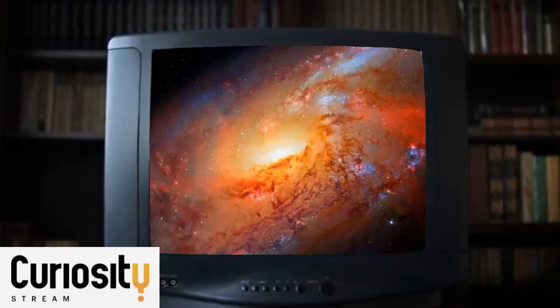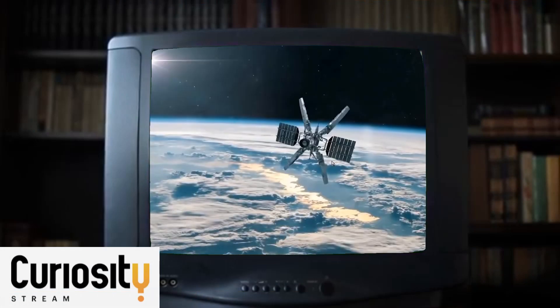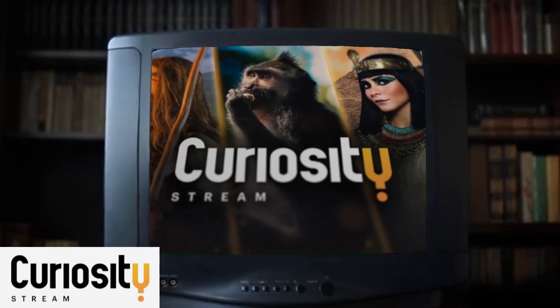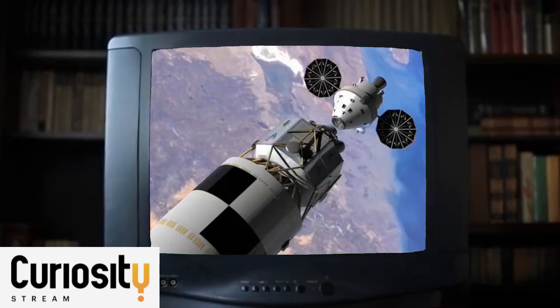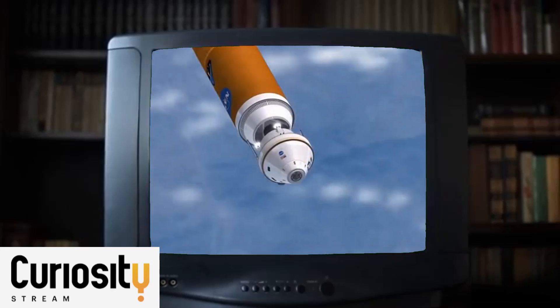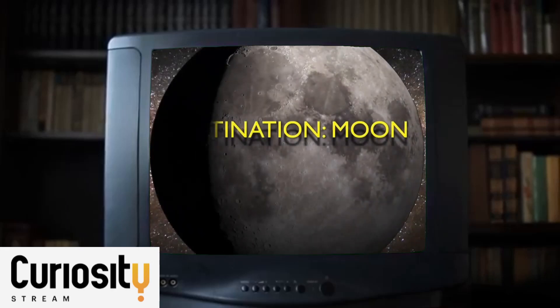Hey, do you love learning about astronomy, science, and maybe other topics? I recommend CuriosityStream. You can find the CuriosityStream link down in the description. You can learn about all these types of topics and they have wonderful documentaries — in fact they have thousands of documentaries on there, such as this one, Destination Moon.